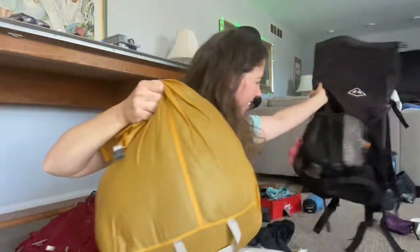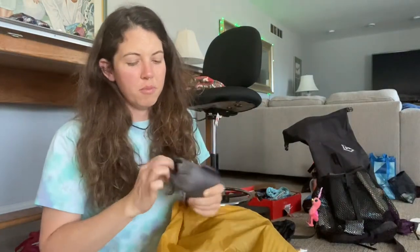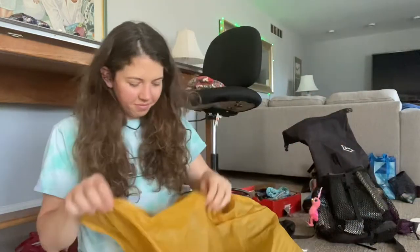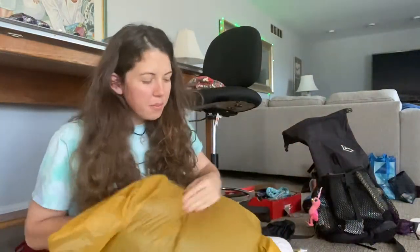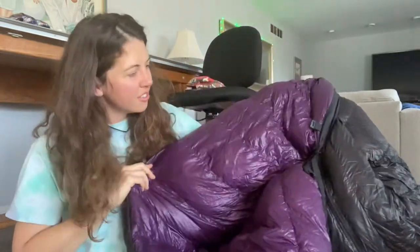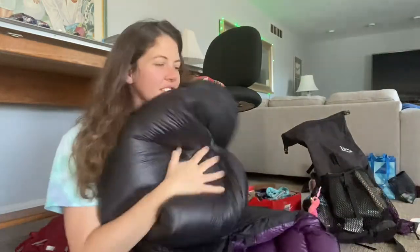Then I have my Snozzle bag, and inside are my socks — it's waterproof. I have my Nemo camp pillow, which is inflatable. The Snozzle bag is really cool because there's a valve so you can blow up your sleeping pad really fast without blowing into it a million times. And then my sleeping bag — shoutout to Enlightened Equipment. I think it's a 10-degree bag and I love it, it's super light and really comfy. It's great.